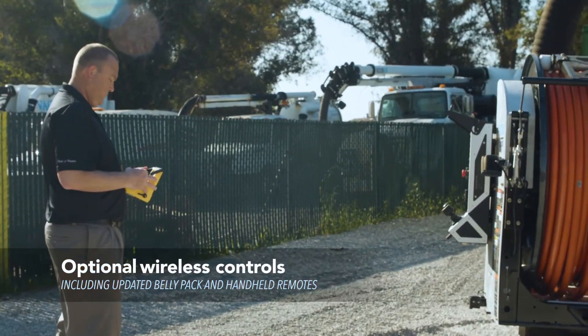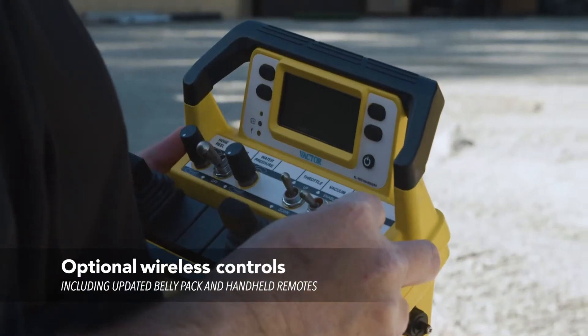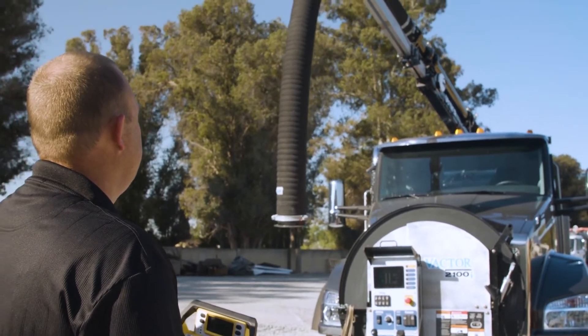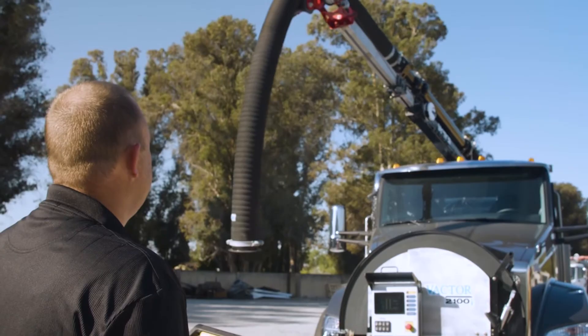The 2100i offers a belly pack and a handheld remote. Everything can be controlled at the front of the machine just as well on the belly pack remote when you're working away from the vehicle.